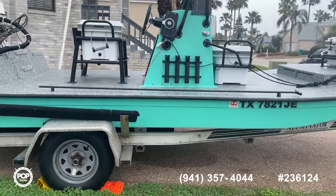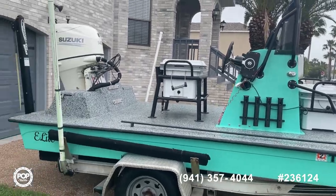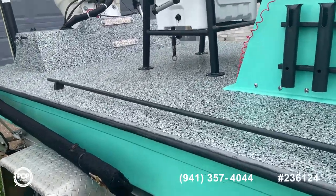It comes with a pretty nice illuminator aluminum boat trailer. I don't know if that's new paint or not, but it looks really good.